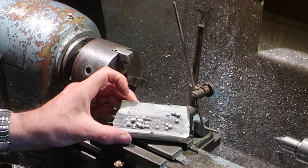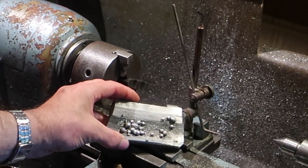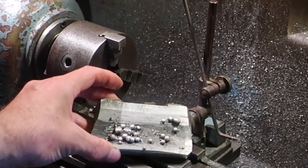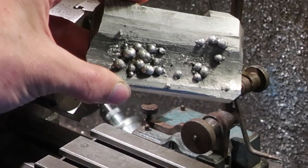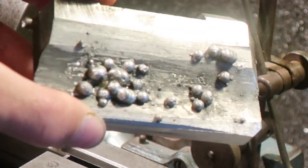I don't know if you can see that — let me zoom in. Look at this. This is some proper welding, believe me. How about that for some beauty.